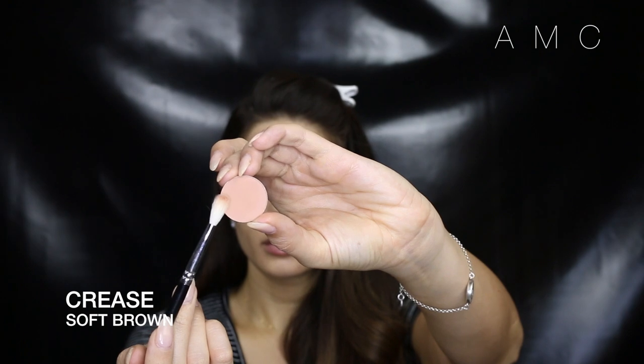After blending out Saddle in the crease, I use Antique, which is a gorgeous shimmery rust shadow, and I just pat that on my lid all the way up to Saddle. Then I take Soft Brown — which literally is a soft brown — and just place that above Saddle to further blend it out.